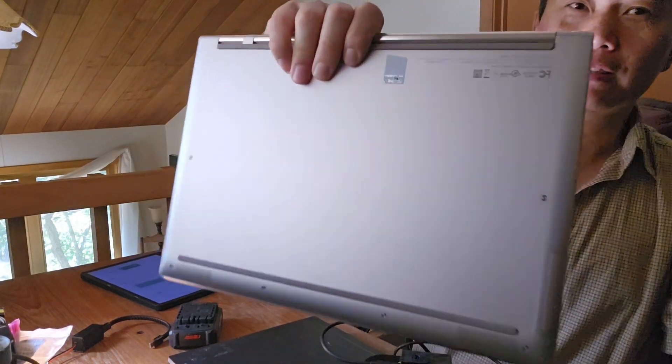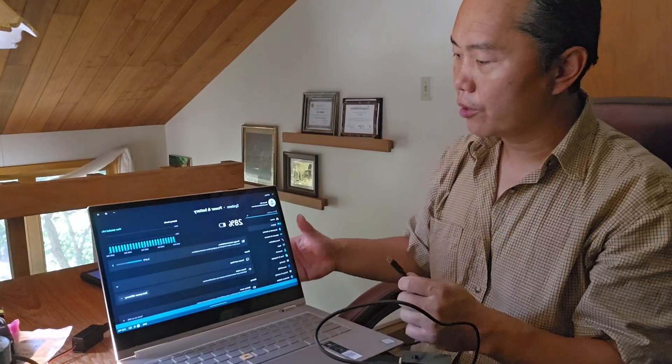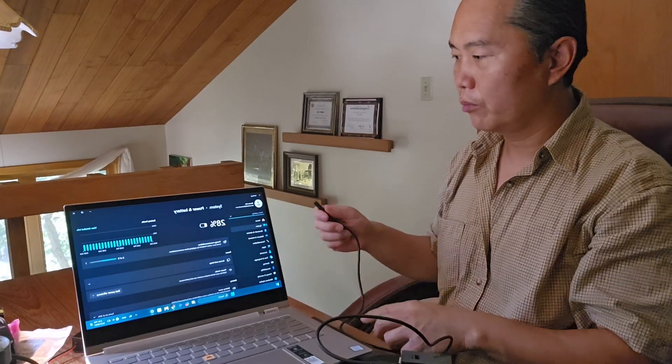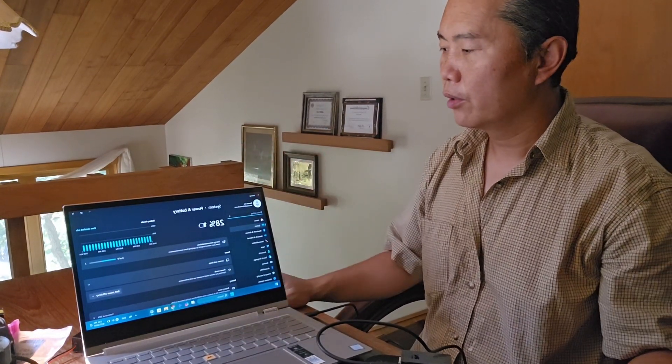This laptop actually requires a 12-volt charger. That means it's a full 60 watts — 12 volts times some current — so it actually requires 60 watts to charge. You can see it's plugged in here and it's charging.